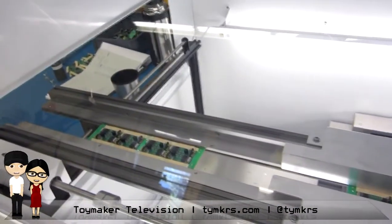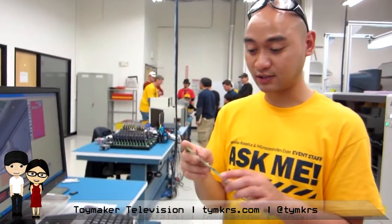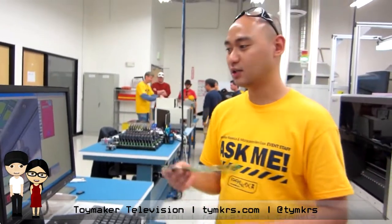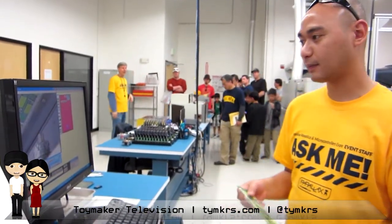These modules — there are eight individual modules and it takes about a minute to a minute and 18 seconds to run one. When we were hand soldering, it was about 45 seconds to a minute. So this is eight — we just did them in almost a minute. Now we can do eight within that time.